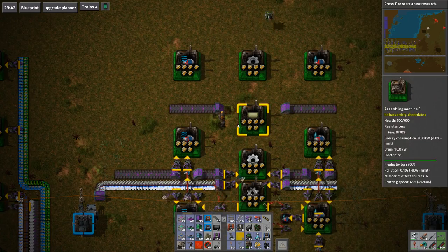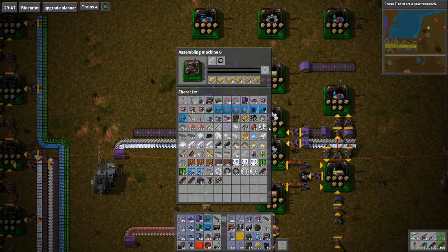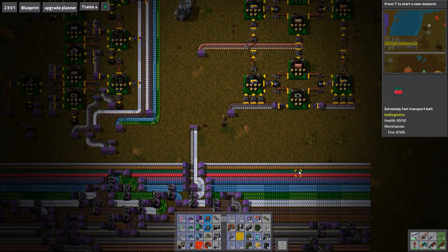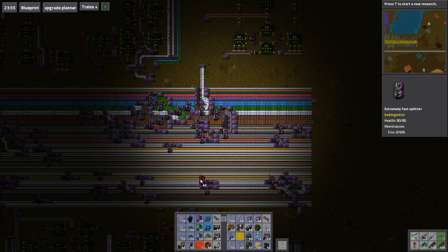Hey guys and welcome back to Factory Bob's Megatrain. Let's get the... was it a green? That's just the titanium — that's green bolts and brass. So let's just fire titanium on a belt.